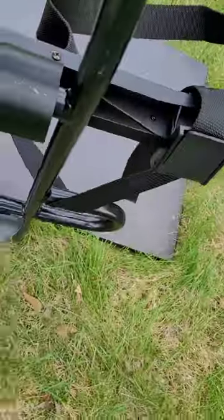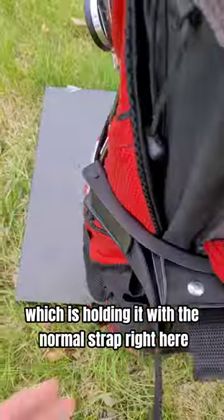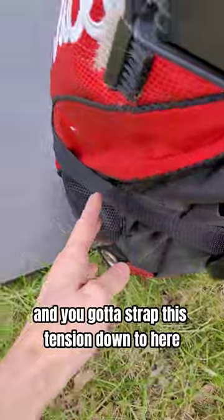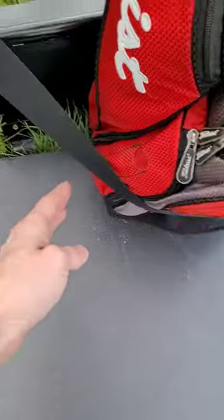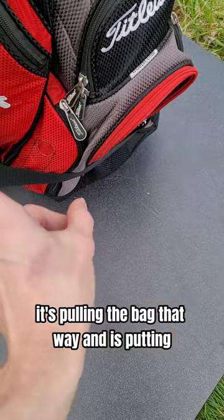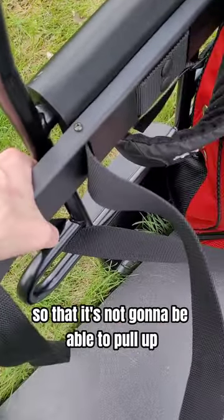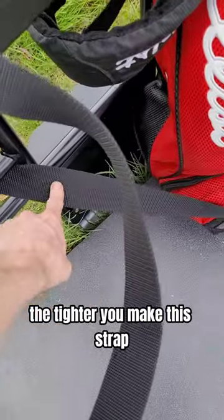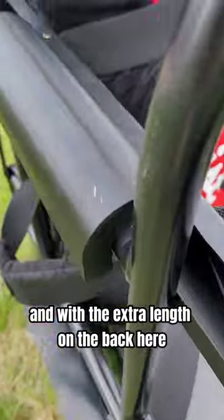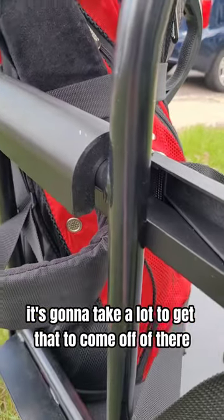Now you've got an assembly which is holding it with the normal strap right here, and it's got to strap this tension down to here, around the bottom of the bag, and back through to this side. So this is doing two things: it's pulling the bag that way, and it's putting pressure down on this holder so that it's not going to be able to pull up. The tighter you make this strap, the harder it will be for this to go upwards. And with the extra length on the back here, it's going to take a lot to get that to come off of there.